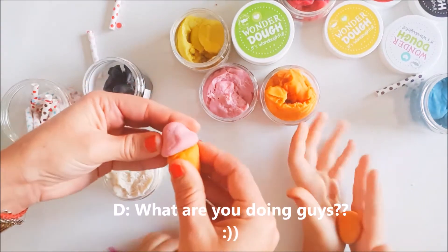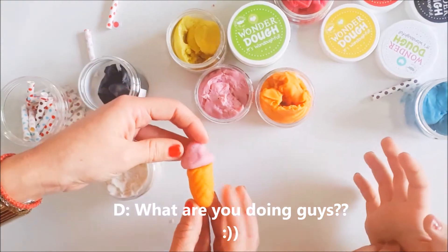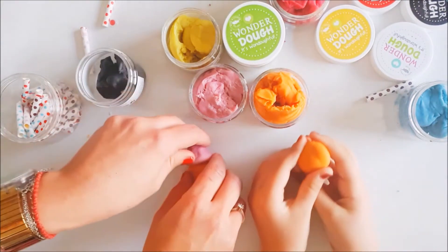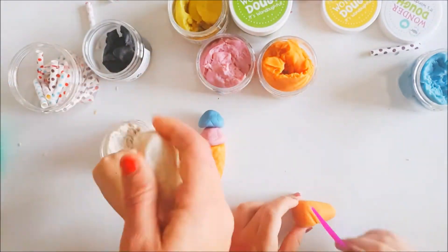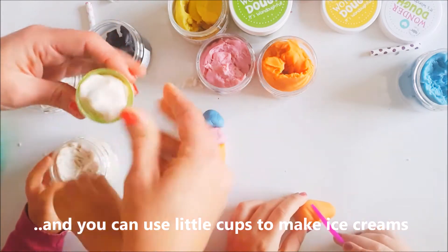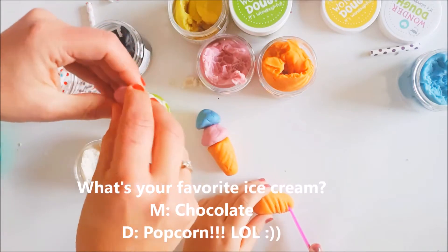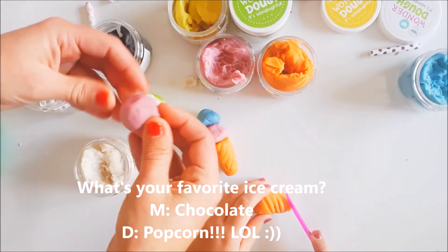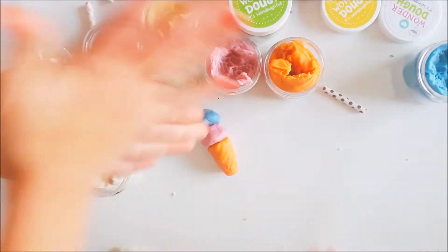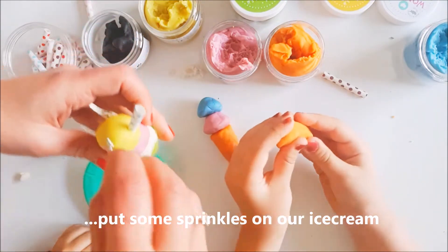Whatever she's doing, I have no idea. We can use little cups to make ice creams. Mine is popcorn — popcorn ice cream! No such thing. Now let's put sprinkles on our ice cream.